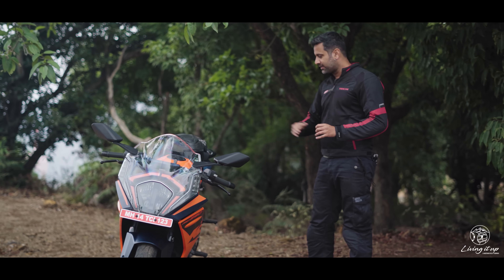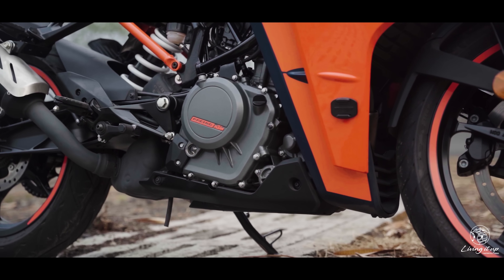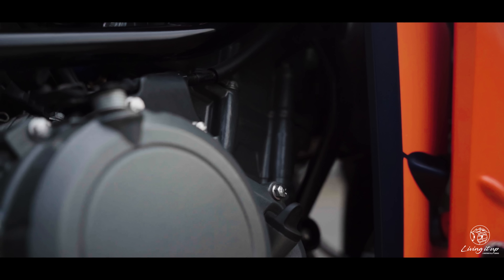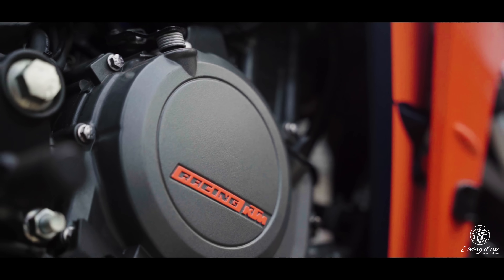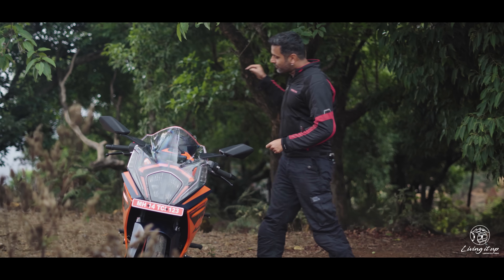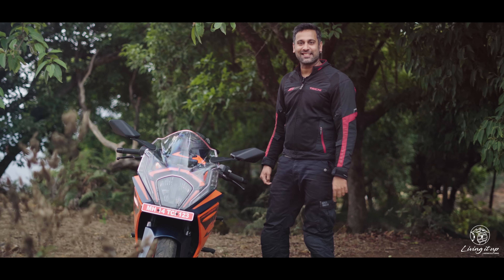These electronics have been built to harness the same 43.5 PS of power and 37 Nm of torque — that's one newton meter more compared to the old bike — thanks to a 40% larger airbox and a brand-new exhaust system, which sounds like this.